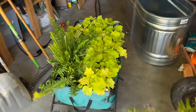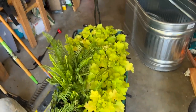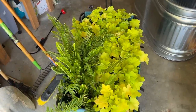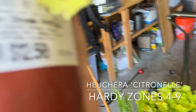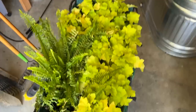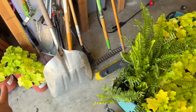So what we ended up with — I have this whole cute wagon that I've been using a ton ever since I started working in the oak tree garden bed, because it's super easy to bring a ton of stuff over at once. So you can see we've got all this lime green citronelle heuchera, or coral bells. Really pretty, and it's going to bring a nice bright pop in the shade. We have lots of those, and then right here is the southern sword fern.